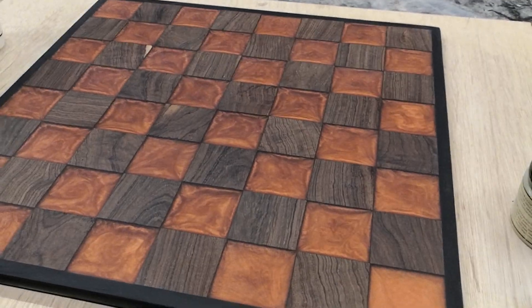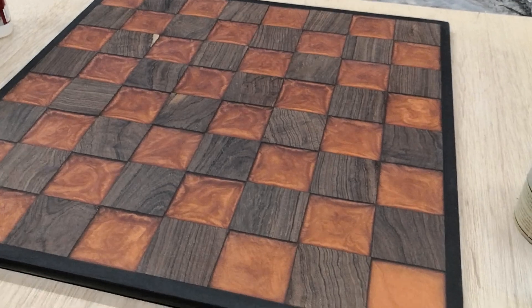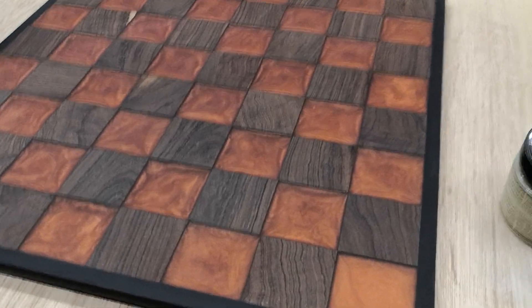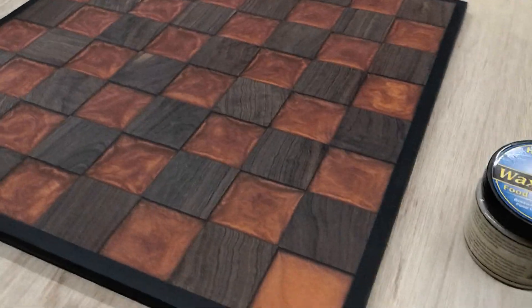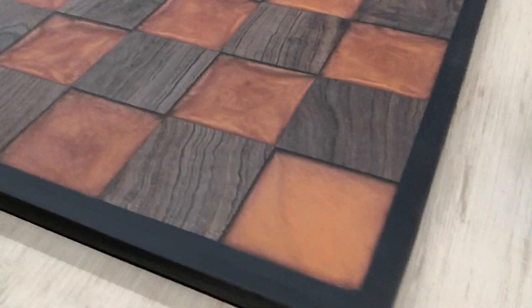So this is the final chessboard project. I think it came out nicely. I decided to stick with the copper powder in the epoxy, which I think was the right call — there's more of a contrast between the blocks. And I think it came out nicely. There's the black border I was talking about.